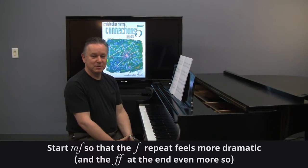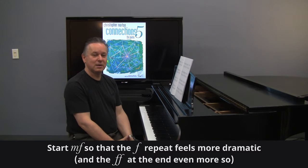Boxcar Blues starts mezzo forte, and when it's restated you go to forte, and the end is double forte. So don't start too loud.